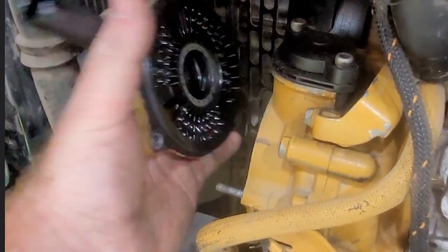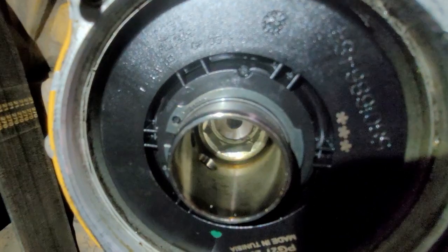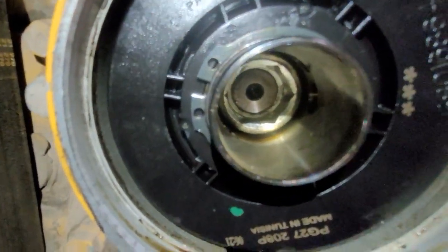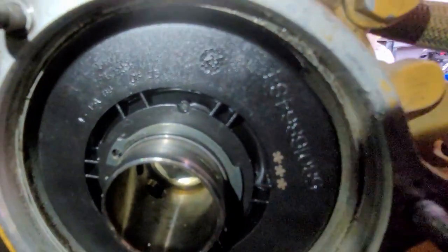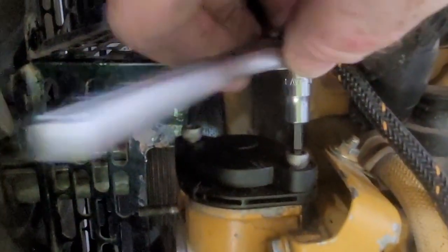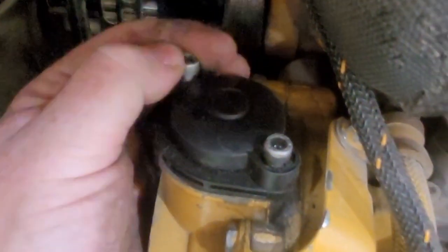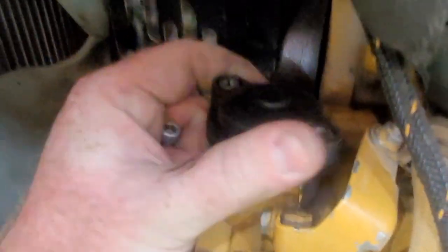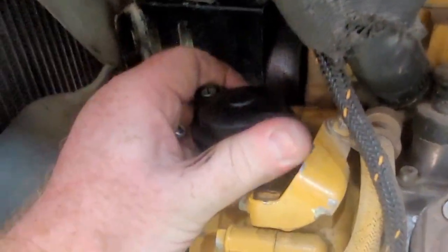Loosen up all of the nuts that are on the studs there that hold that front cover on, then use some force to get that off. Make sure the o-ring doesn't get damaged on that front case cover. Inside, just grab yourself a pair of right-angled snap ring pliers. Get that snap ring off — make sure that thing doesn't shoot off somewhere. I like to take the top valve actually off completely so you can make sure there's nothing lodged in there.